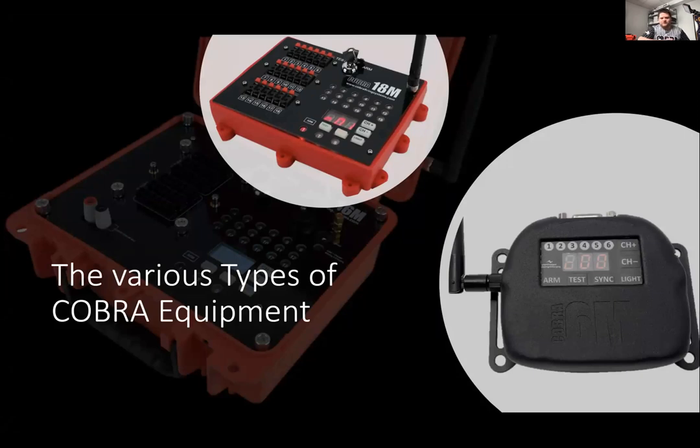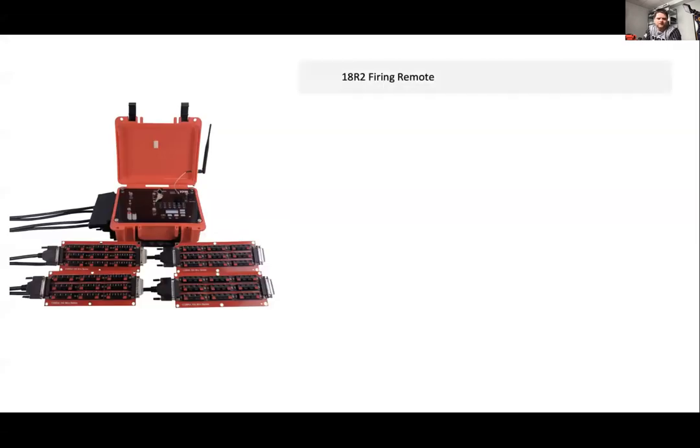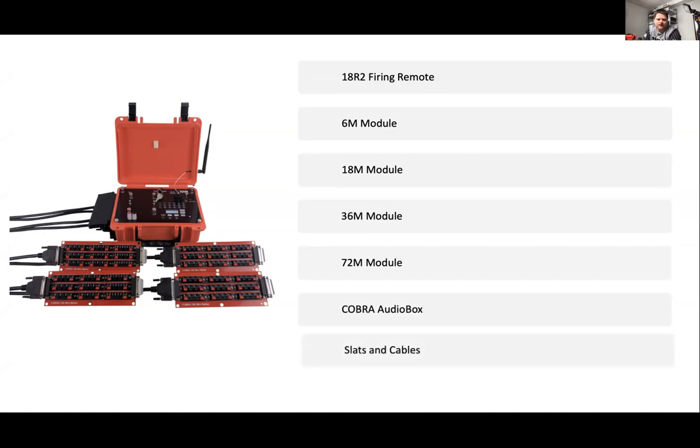We're just going to briefly go over a few things — the various types of equipment that we offer. We've got the 18R2 firing remote, the 6Q/6M module, an 18M module, 18Qs, a 36, a 72, and of course the audio box, and various slats, cables, and other accessories.